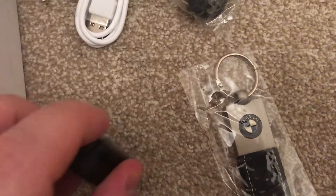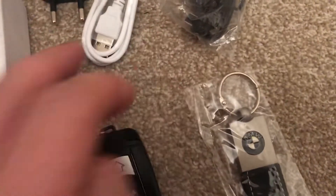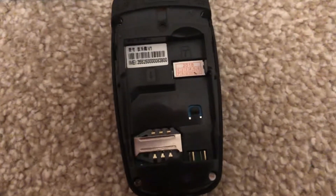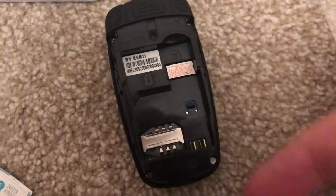The whole idea of this is to be a key fob for a car. Inside there's an SD card slot and a SIM card slot. I'm going to put a UK EE card in.